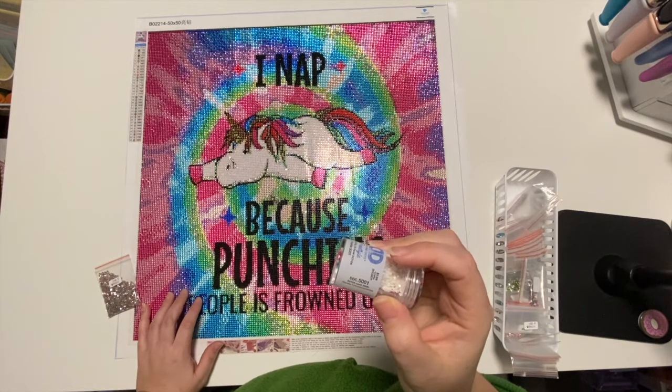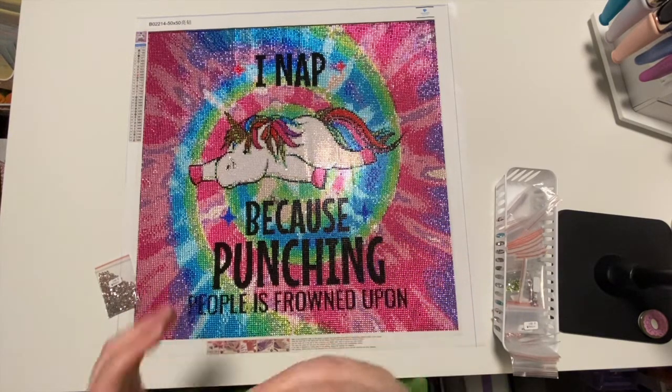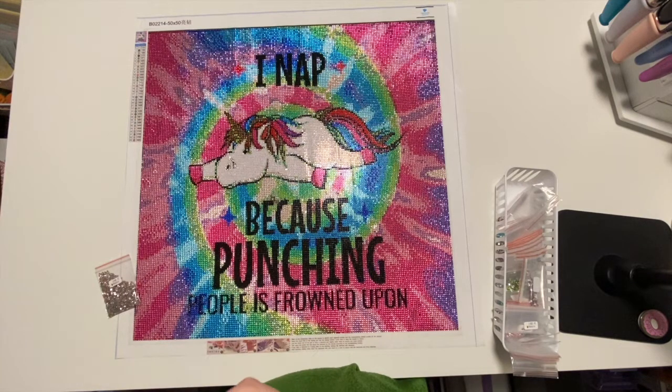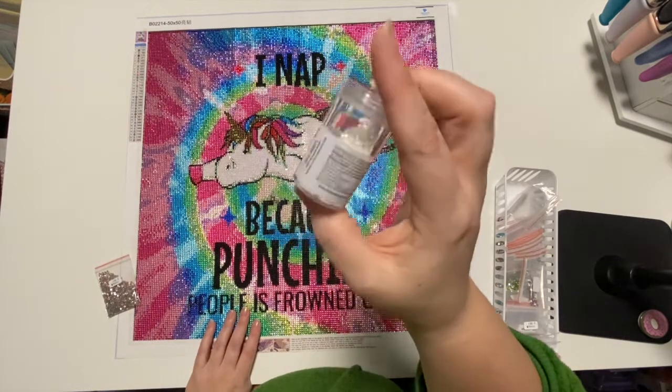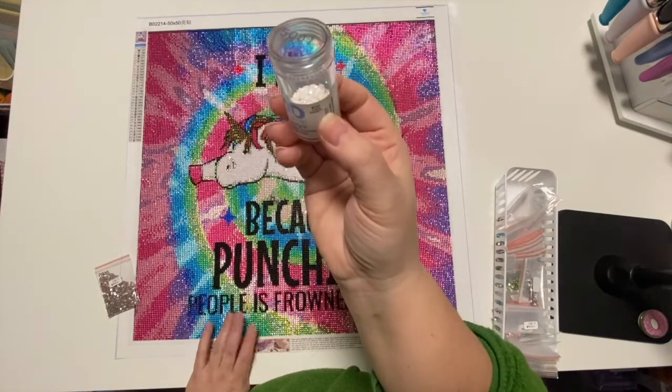I got this one — I believe it's just the white. It doesn't say... I thought it did say why... Anyway, it's shade 5001, but it's just a white AB drill. That is the container that I used.